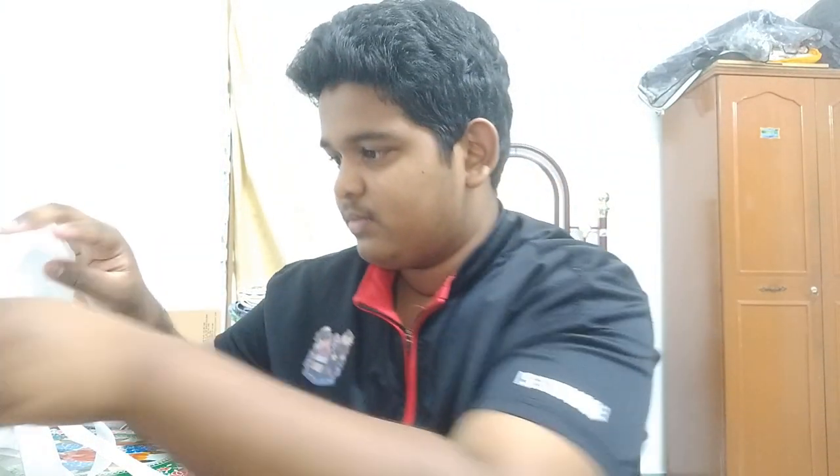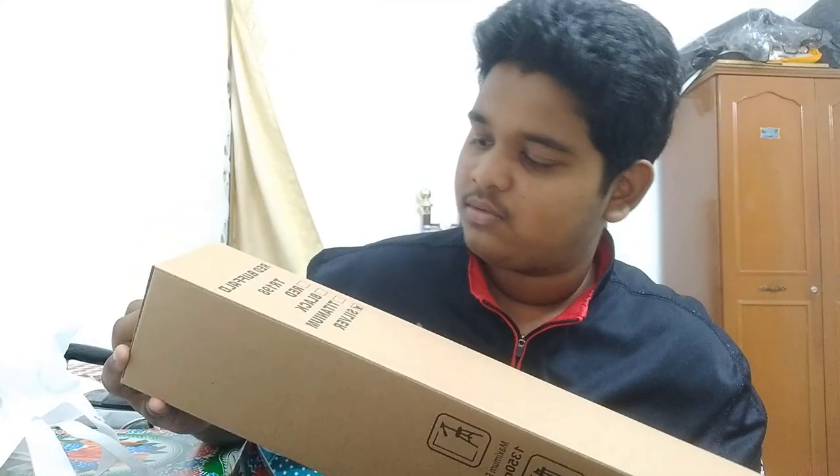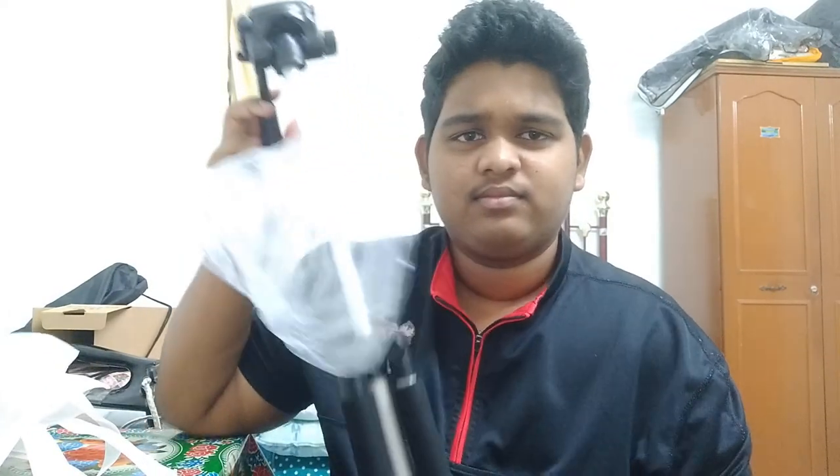So you guys want to see - I bought a phone and a camera for myself. Let's start off with the camera, let's unbox it. Together with the camera I bought this tripod. Let's put this aside and unbox the camera.